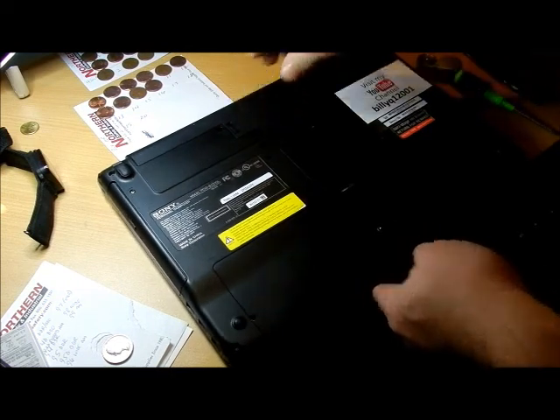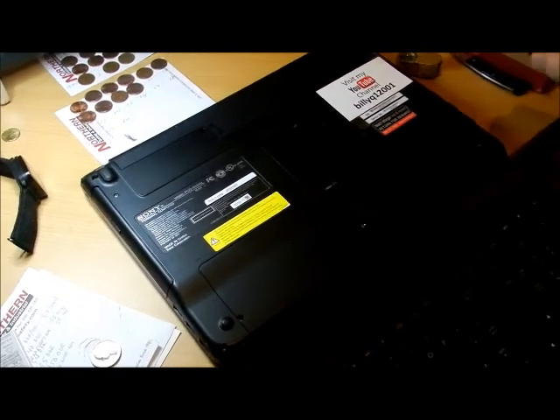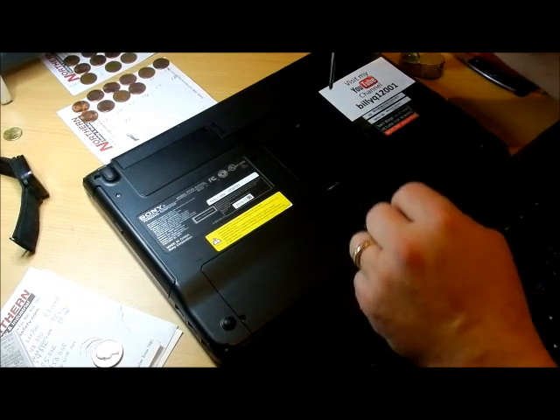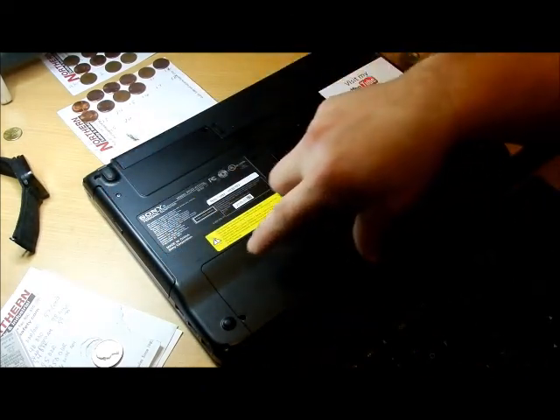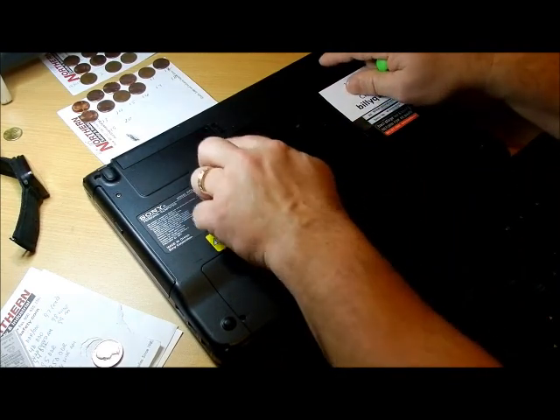I already worked on this - it was dropped, and there are many things wrong with it. I'm going to show you how to get to the CD-ROM drive, the memory chips, and the hard drive. First thing you want to do, as with anything, is take power off.